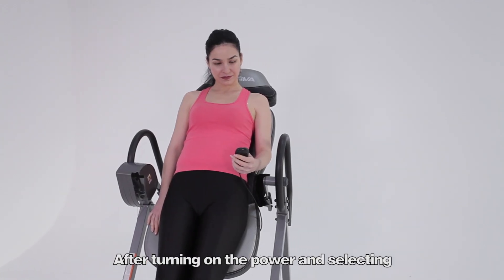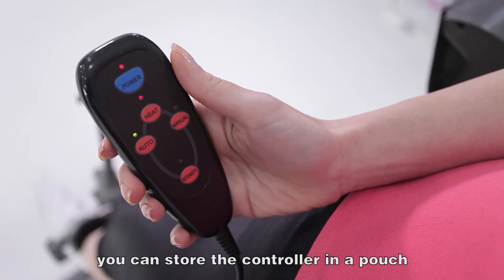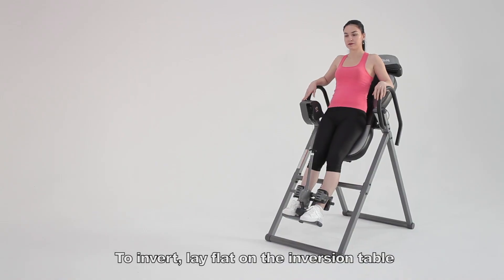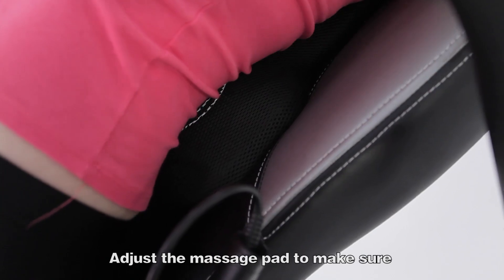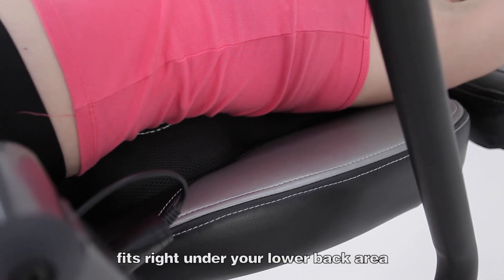After turning on the power and selecting your heat and massage settings, you can store the controller in a pouch located on the left side of the backrest. To invert, lay flat on the inversion table. Adjust the massage pad to make sure the contour area fits right under your lower back area.